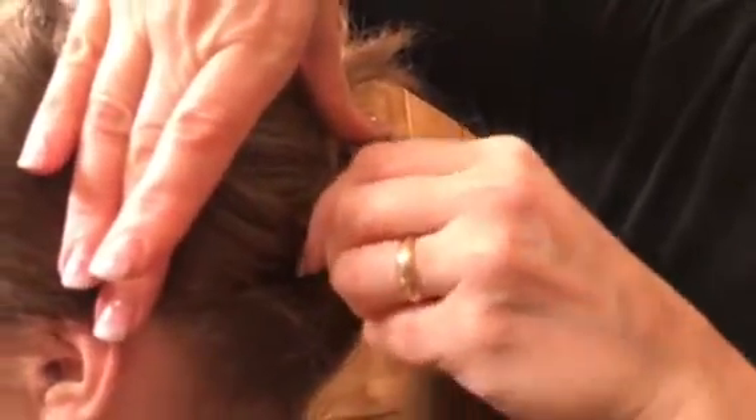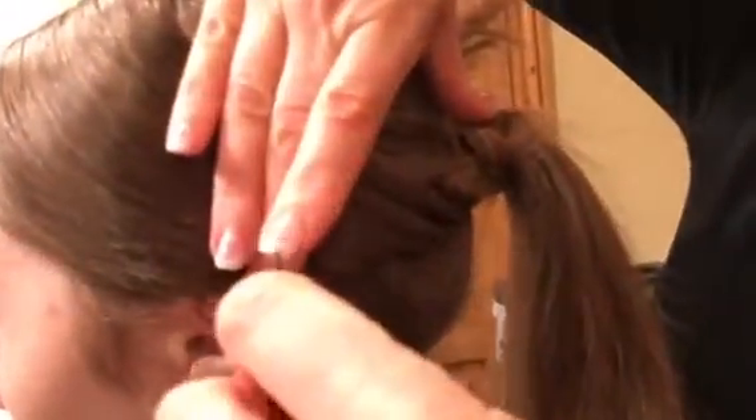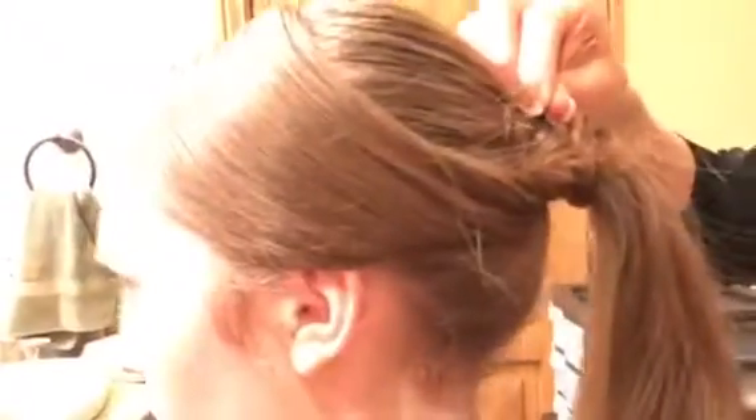I'm going to take my thumb — can I have a bobby pin? Thank you. I'm going to take my bobby pin and grab some of the twisted hair, bring it down to the base of her scalp where the ponytail is, going towards her face. One more — take some down here. I can come back and hide those better if I need to. Another bobby pin — all the way back here so people can see.